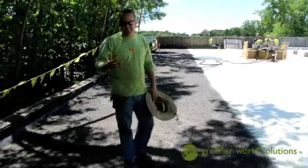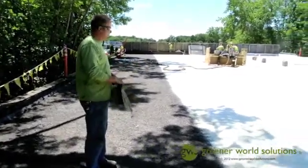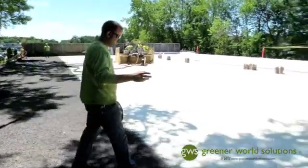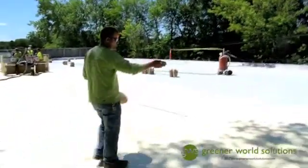After we cleaned the roof and blew all the dust off and broomed it, we started foaming. We put one inch down at a time and make two passes with an average of two inches. On this particular roof, you can see this is a one-inch pass and we're moving here to a two-inch pass.